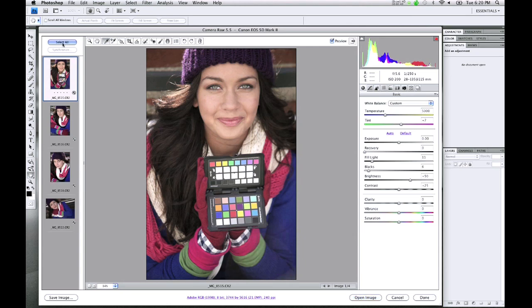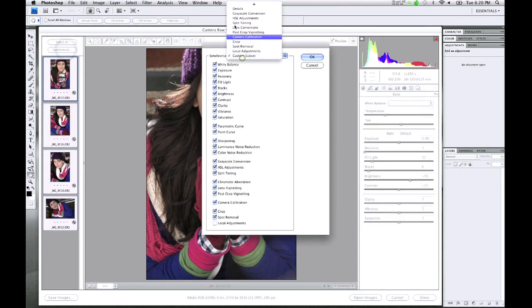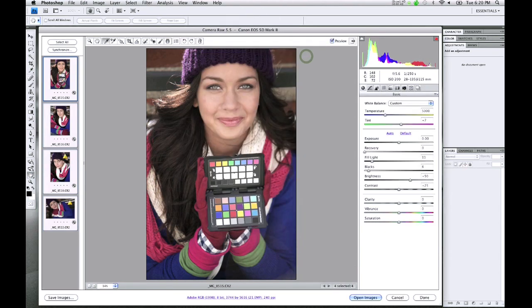I could then select all of my images, click on Synchronize, choose just white balance, and click OK. So if I had missed that step, now all of my images have the correct white balance.